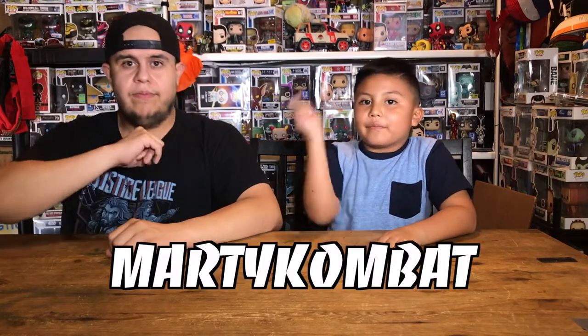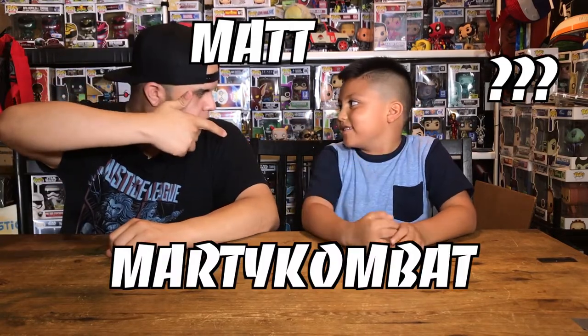Hey guys, Ray Kama here with Matt. Flashtastic decided to sit this one out — he's currently watching Hellboy: The Golden Army. We let him pick a movie, that's what he chose. I can't blame him, it's an awesome movie. So we'll just do this one without him. Welcome to the Jamcore Review Show, where we unbox and review the things that you love.